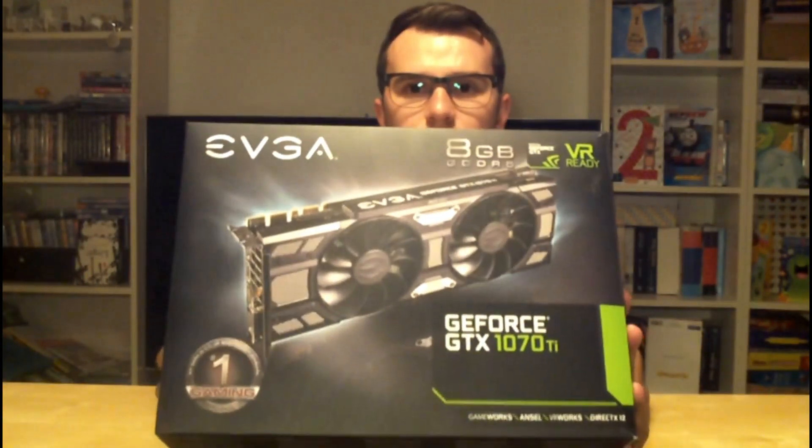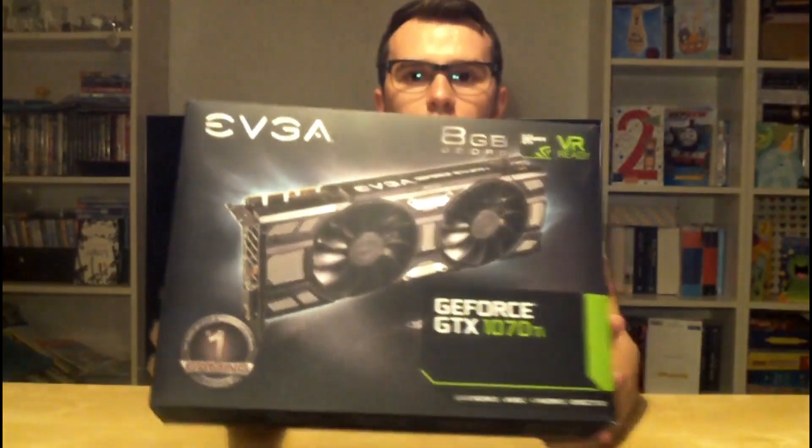Good evening all and welcome back to Dante Armourous Gaming. Today, as the thumbnail suggests, we are going to be looking at EVGA's GeForce 1070 Ti Super Clock Black Edition.